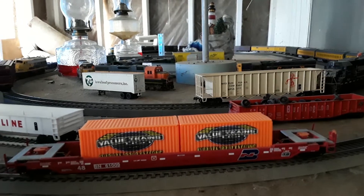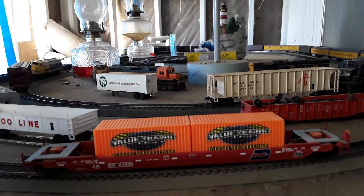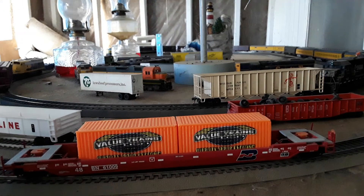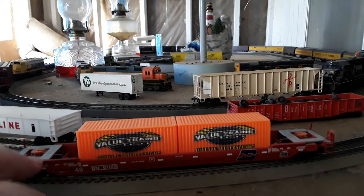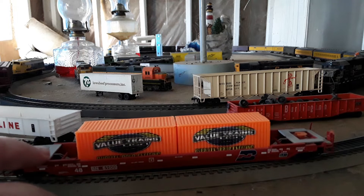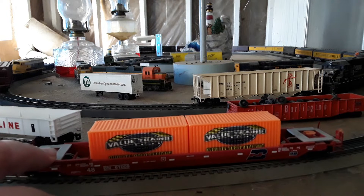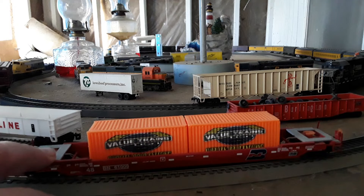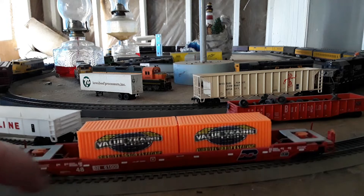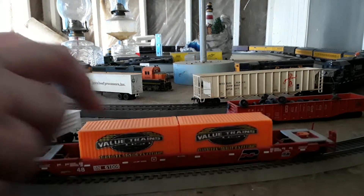Here we are, we're going to take a look at these Value Trains 20-foot containers. As you can see, they're already loaded in my well car here. This particular car is about 20 years old, so it's not a new car by any stretch of the imagination, but still they fit pretty nicely.